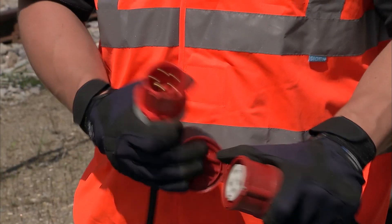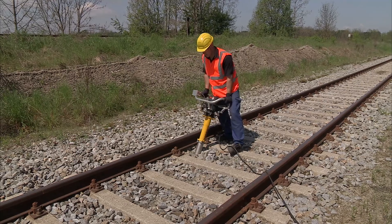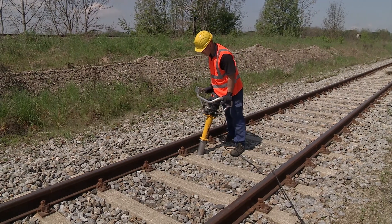For working in urban environments, the electric motor version is the best choice. Low noise and exhaust emissions make it ideal for both people and the environment.